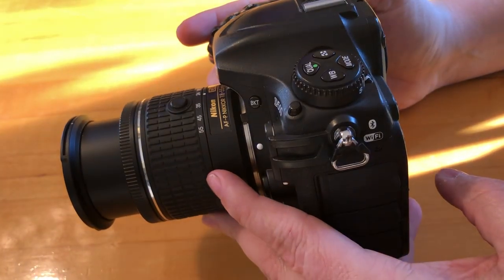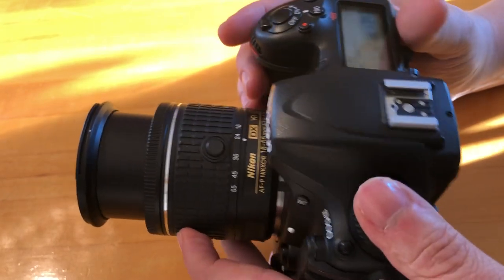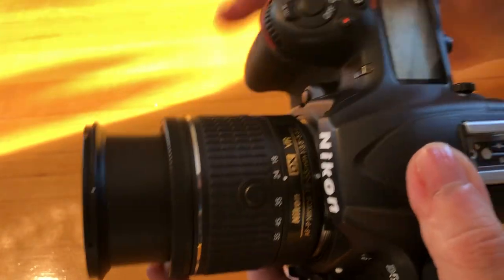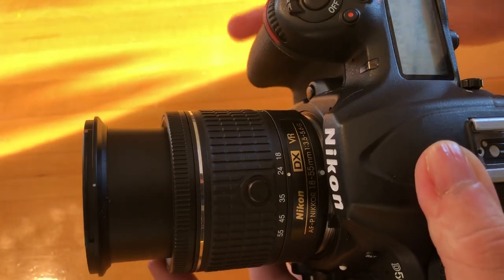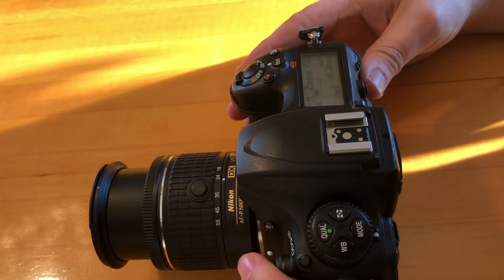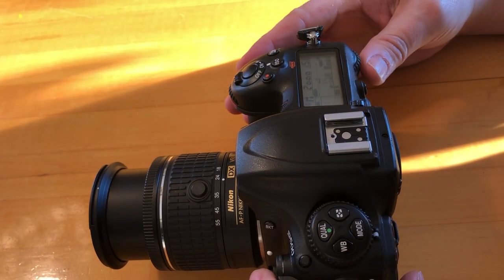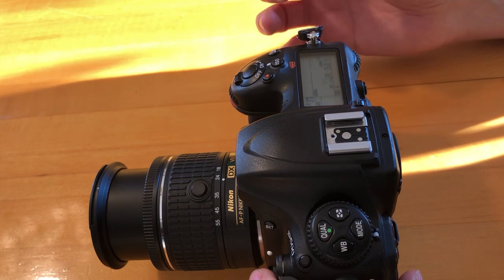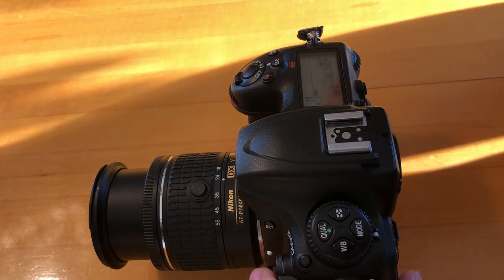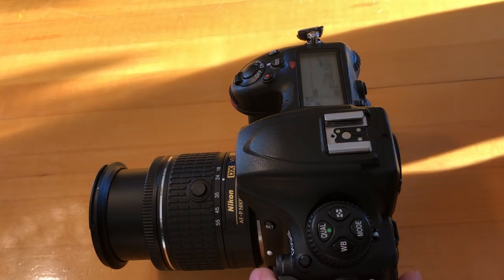The Nikon D500 came out in 2015. It is a crop sensor camera, which means that the sensor is a lot smaller than the larger full-frame cameras. The pro is you get a crop factor of one and a half times, which means the image is going to look one and a half times closer, so it gives you more reach.